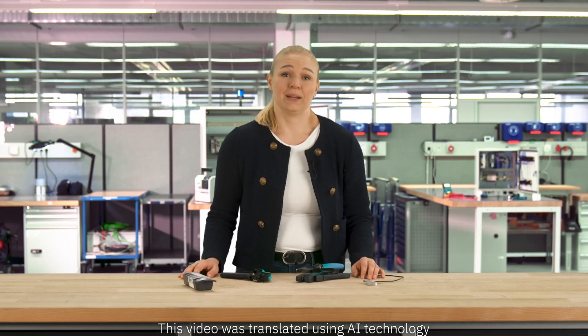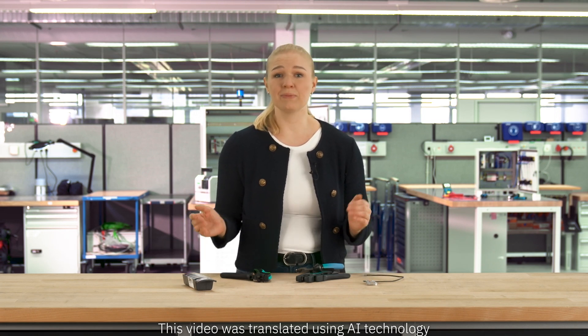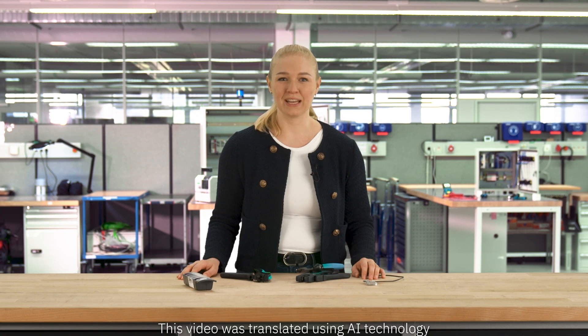Sounds great, right? Honestly, the difference that PushX makes is most convincing when you experience it firsthand. That's why you should come visit us at our booth at the Hannover Messe and check out how fast and effortless wiring can be.